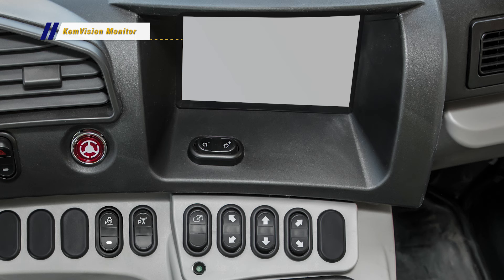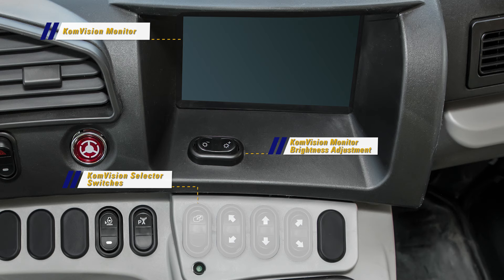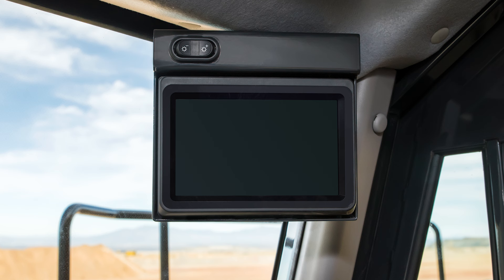To the right of the main monitor switch panel and above the shift lever is the comvision monitor and comvision monitor brightness adjustment switch. In front of the comvision monitor are the comvision selector switches, which will be covered in more detail in another video.